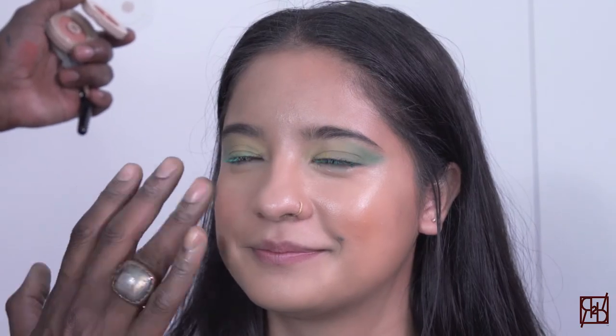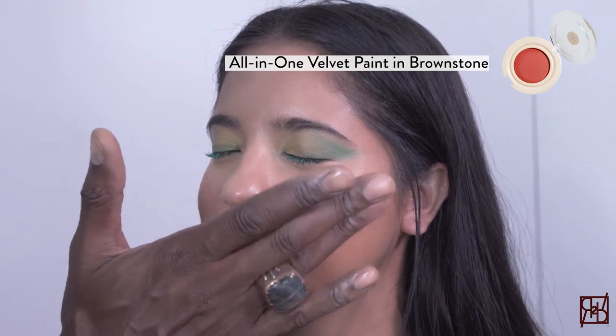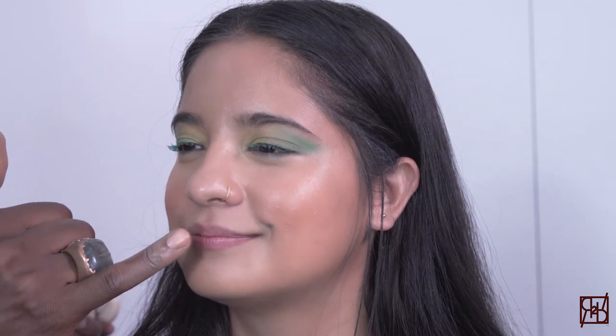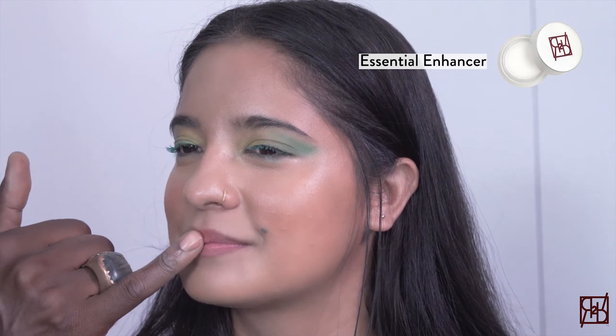Here in the shade of Brownstone, which is a really soft coral, I'm applying a little bit on the cheeks and lips with my fingers, careful to blend and smooth out evenly, finishing it off with the essential enhancer just on the lips, which really completes the look.